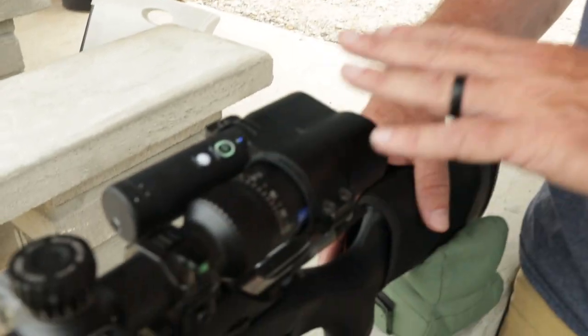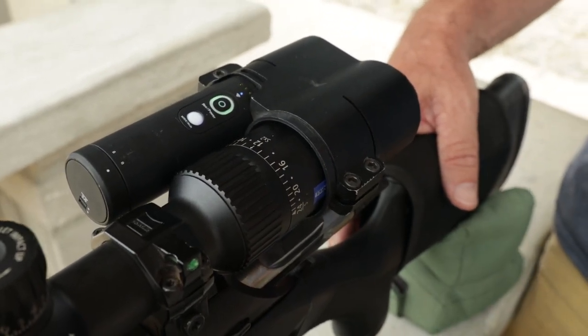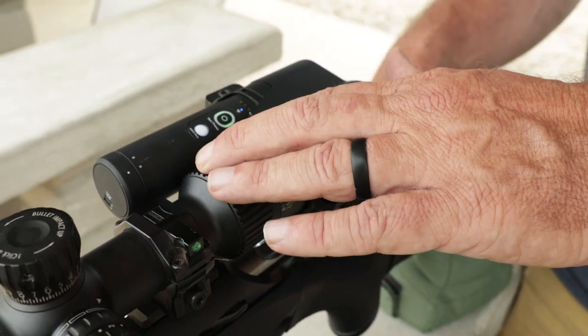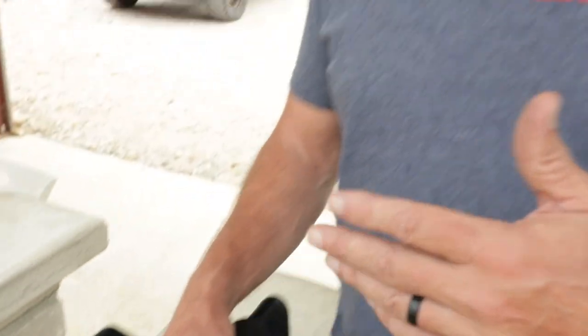First and foremost, hunting with any optic — whether you're walking around hunting mule deer, elk, whatever — always have your magnification on the lowest setting. For obvious reasons, if something pops up right in front of you at 50 or 100 yards and you have your magnification turned all the way up, you throw your rifle up and all you're going to see is brown. You'll have no idea where your animal is, and you're going to miss.